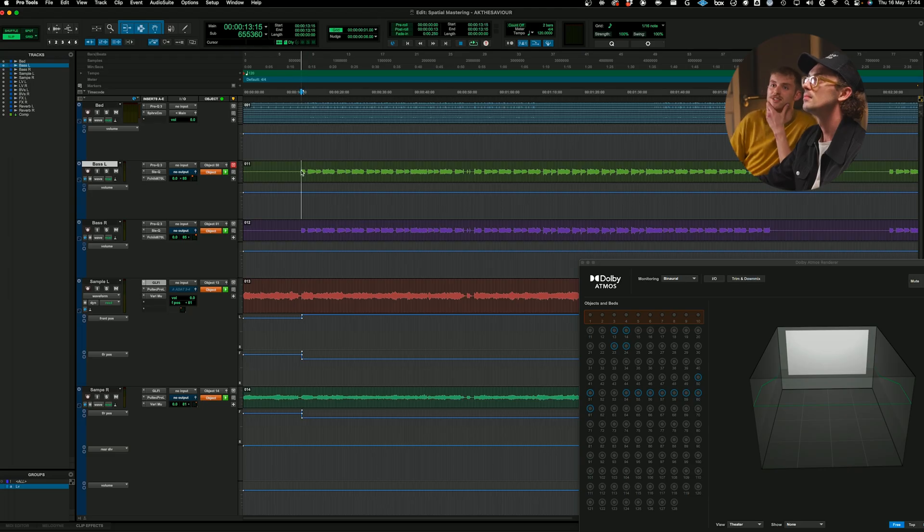We can start looking into the track and getting into the nitty gritty. As Ted said, this is a master. It looks like we've got lots of different channels, but they are just the objects. How with stereo you'd have your left and right — these are all just our different objects. So we're doing a master, but we've got a little bit more control because of the way we've bounced out the session. Exactly — so it's more like a stem master on the objects with control of the bed.